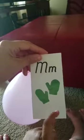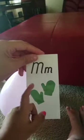Next. Uppercase, lowercase. Correct. What are these? Mitten. Good job. And this begins with the letter M. M. M. I know this one. M. Good job. Uppercase, lowercase, M. M. Good job.